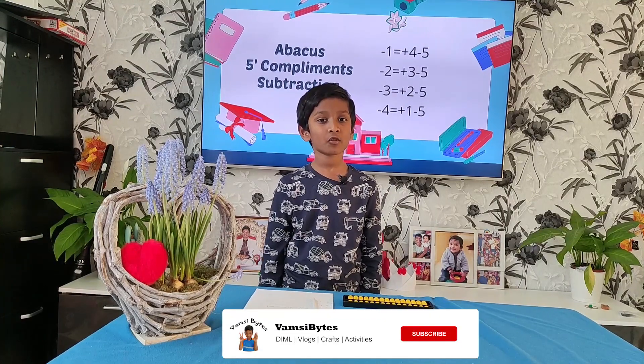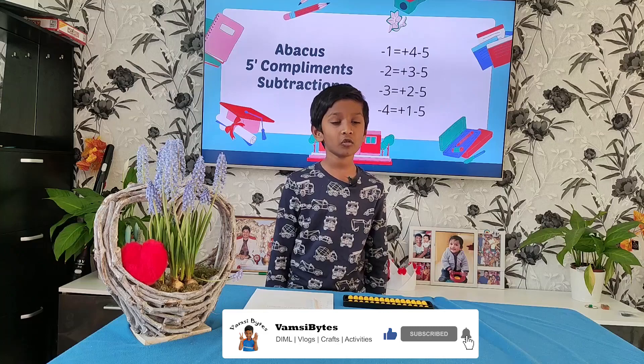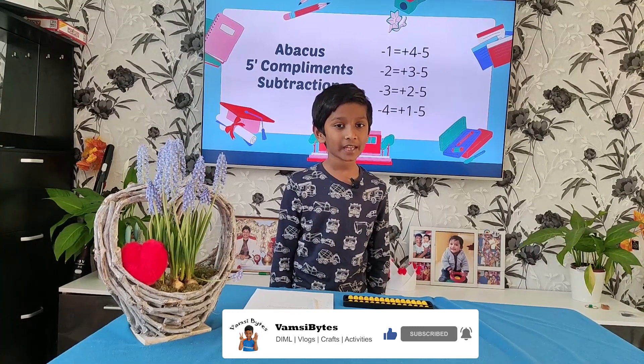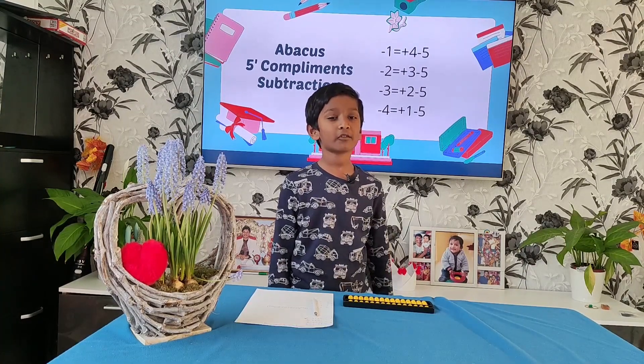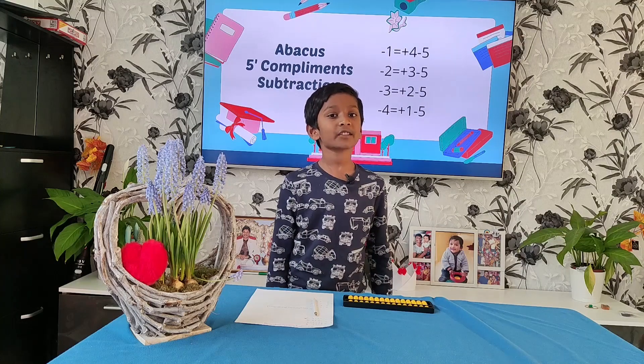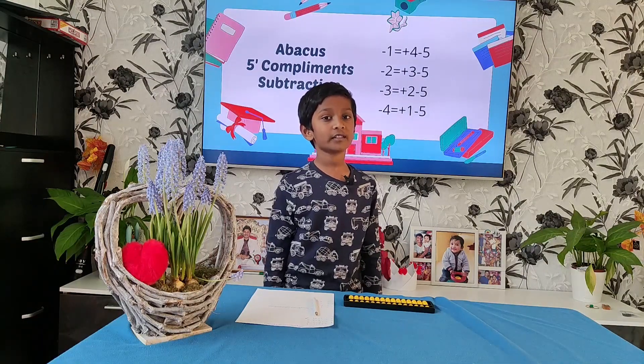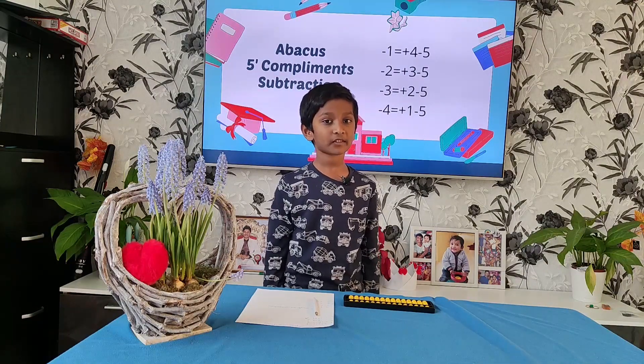Now let me show 5 compliments in subtraction. Minus 1 is equal to plus 4 minus 5. Minus 2 is equal to plus 3 minus 5. Minus 3 is equal to plus 2 minus 5. Minus 4 is equal to plus 1 minus 5.